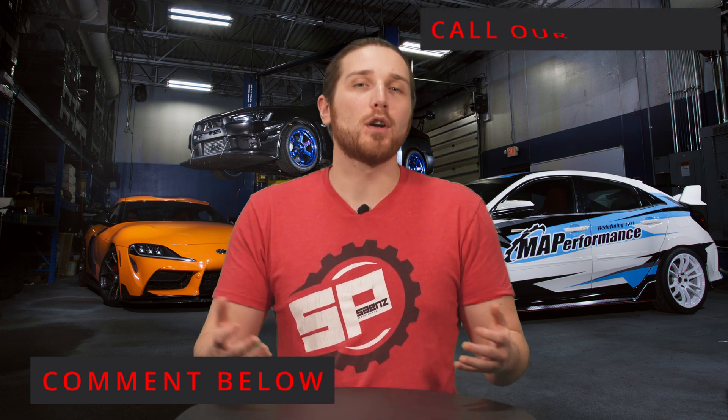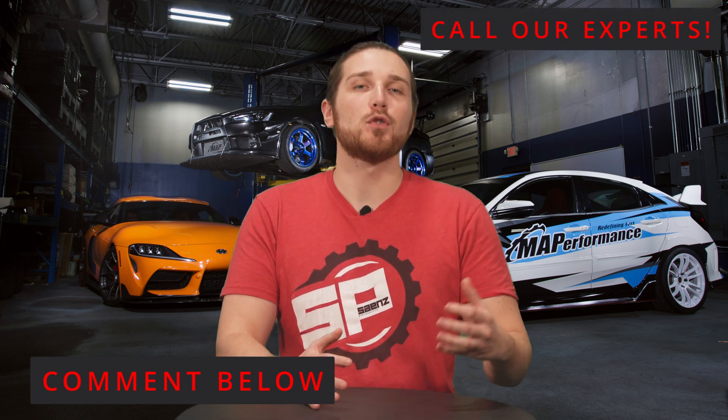If you'd like to hear a more in-depth breakdown of each of these engines or would like further details, let us know down below, or feel free to call one of our experts so we can help you source all the parts for your needs. Let us know in the comments if this has helped you make your decision, or let us know what you'd like us to cover next. Till next time — like, subscribe, and tell your friends.